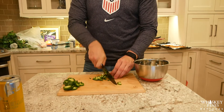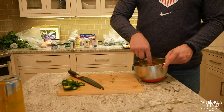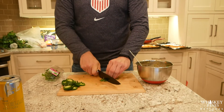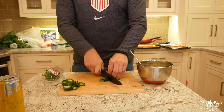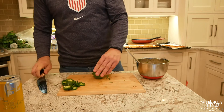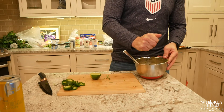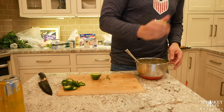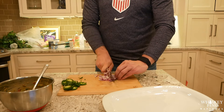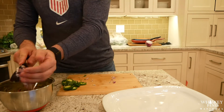Throw a can of diced tomatoes in there as well. Dice up some cilantro and once it's chopped up pretty nicely throw that in there. Then cut a lime in half and squeeze the juice in — also throw some salt and pepper — and start mixing that up. Then chop up a red onion nice and finely and throw that in the bowl as well. Now our guacamole is done.